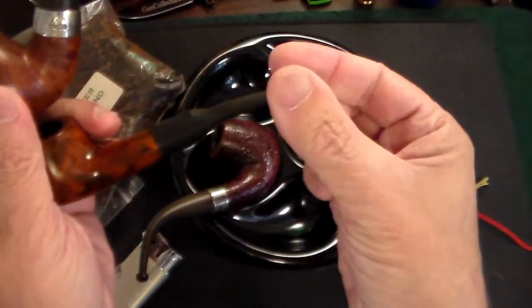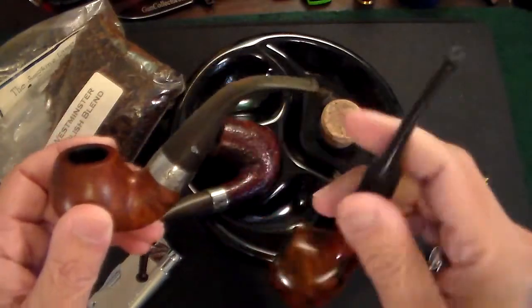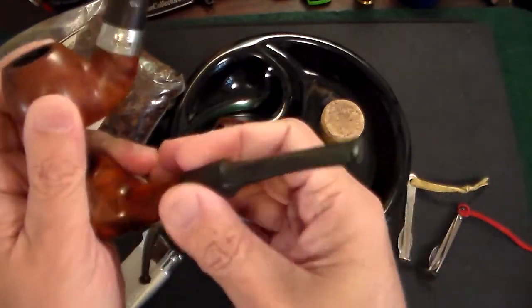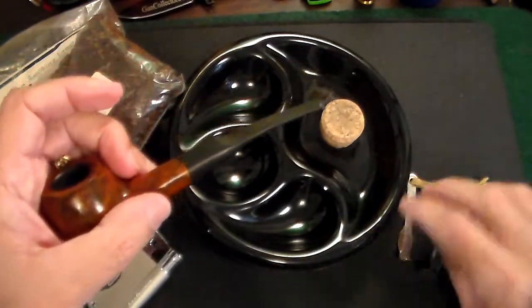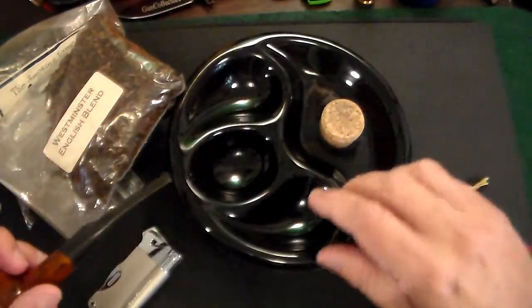Some pipes have a straight stem and some have a bent stem. For the purpose of this video, we're going to use this simple straight stem pipe.